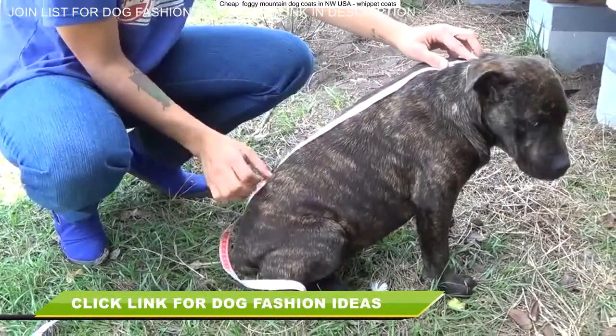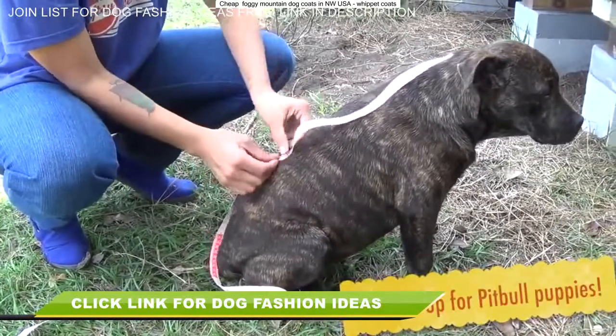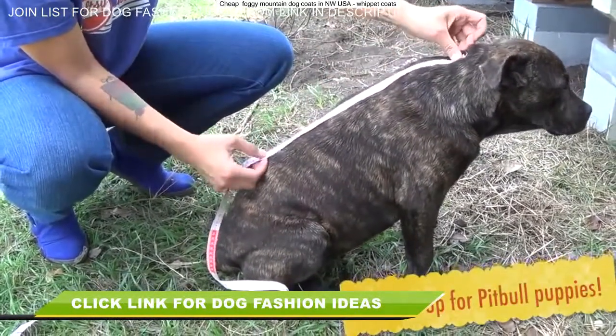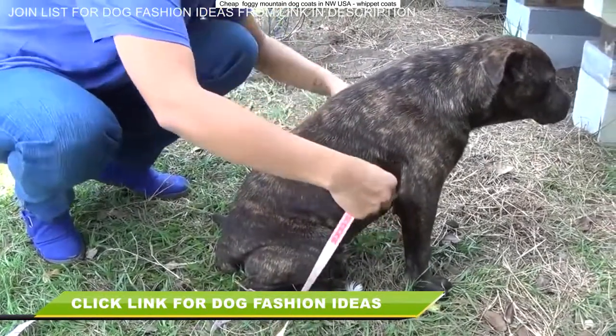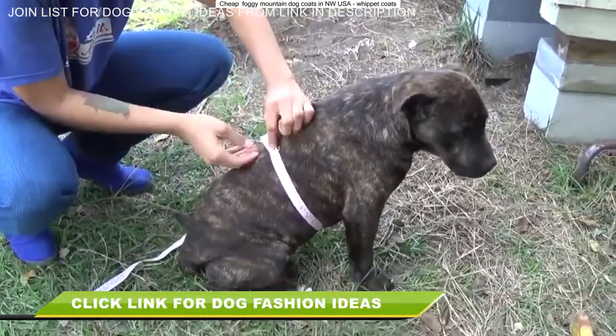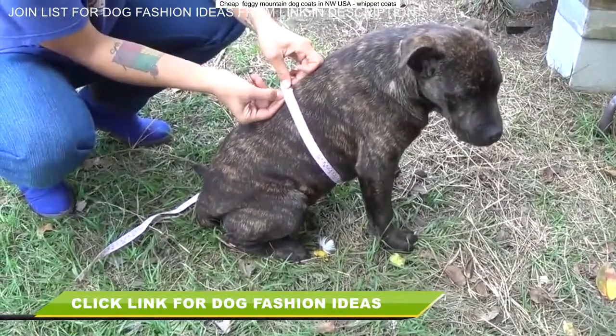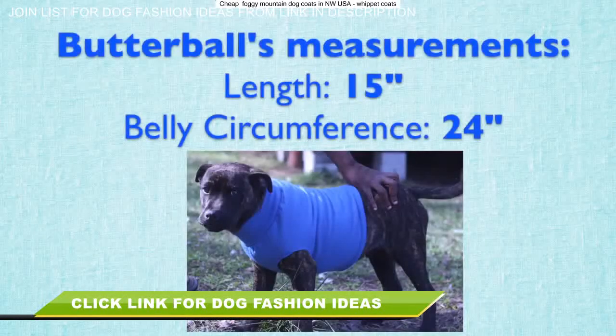Let's start by taking some measurements. I'm measuring from the base of Butterball's neck to around where the end of his belly is. Make sure you leave space in the back so that they can go to the bathroom while wearing the sweater without dirtying it up. That's measurement number one. Measurement number two is the circumference of basically the chunkiest part of their belly. The length across the top of his back I got 15 inches and the belly circumference is 24 inches.